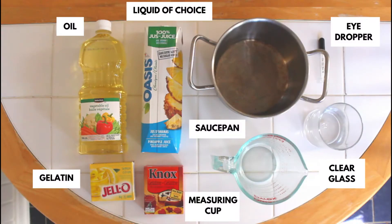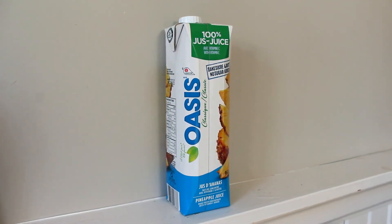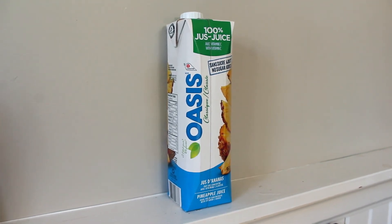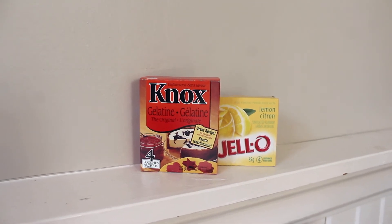For this experiment you'll need oil, a liquid of your choice, gelatin, a saucepan, a measuring cup, a clear glass, and an eyedropper. For my liquid of choice I went with pineapple juice, but you can choose any liquid that you'd like to turn into imitation caviar. I also went with plain gelatin, but feel free to swap out for your favorite flavor of jello.